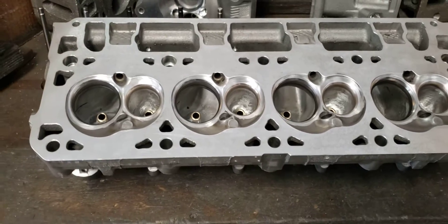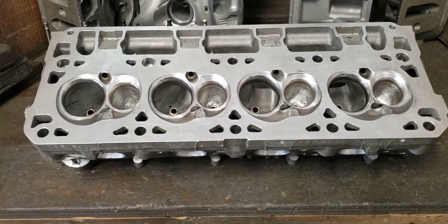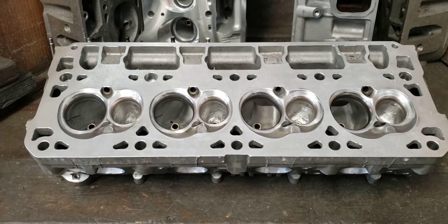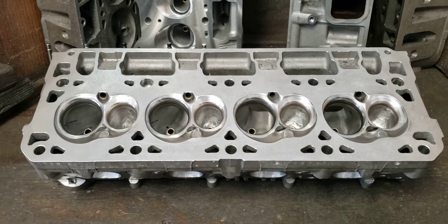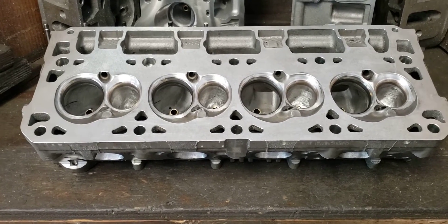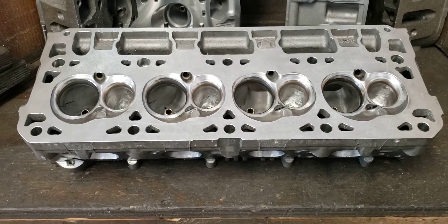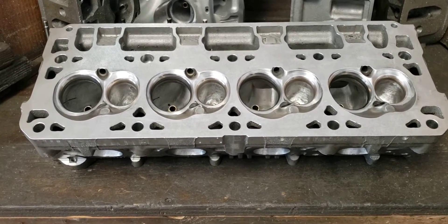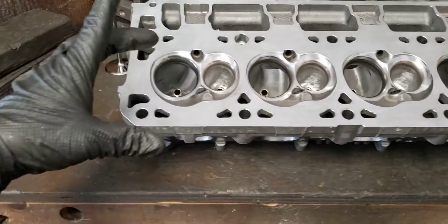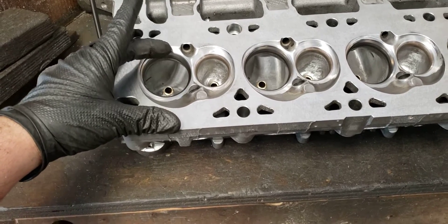The problem with the CNC program is the CNC is deadly accurate. The problem being, the head is not accurate — it's not accurately built, assembled, or put together every single time. So if you take 100 different heads and put them all on the same CNC machine, the CNC machine does not know the variations in the head. It has to cut only what it's programmed to cut, which means with all of these angles that shift, you may end up with a real fat or real narrow short turn.